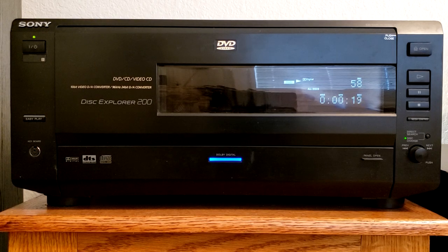The other DVD changer I have is none other than the Sony DVP-CX850D, a 200-disc changer. This unit features Dolby Digital and DTS capability, and I have it hooked up through an optical jack in order to get that decoding correctly.